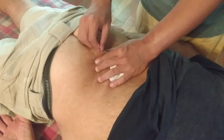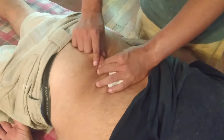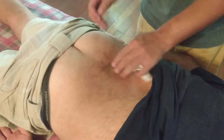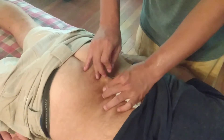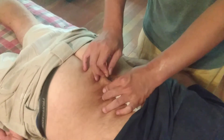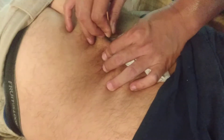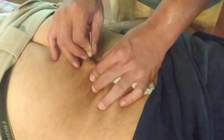Are you okay? Let me know if it kind of hurts or hits the nerve. I already took it off. This is much stronger than any other acupuncture sensation, because this is a different kind of style, technique.